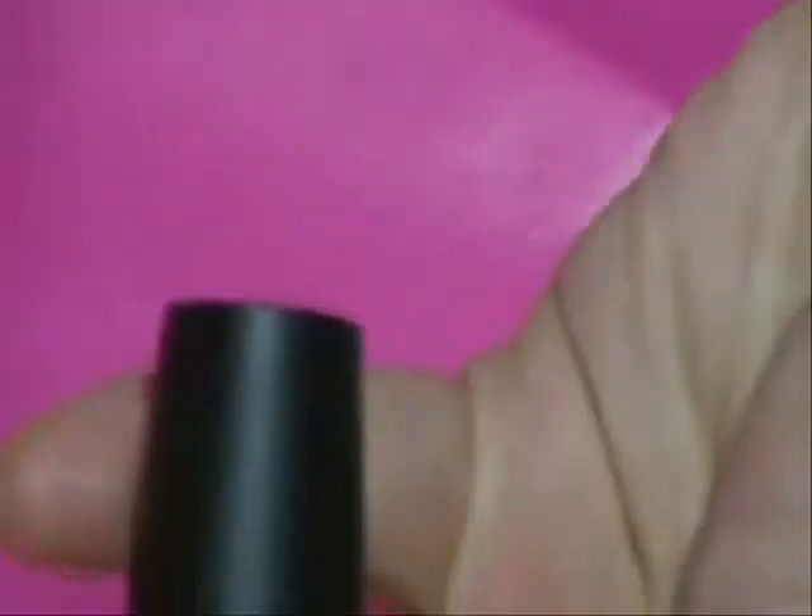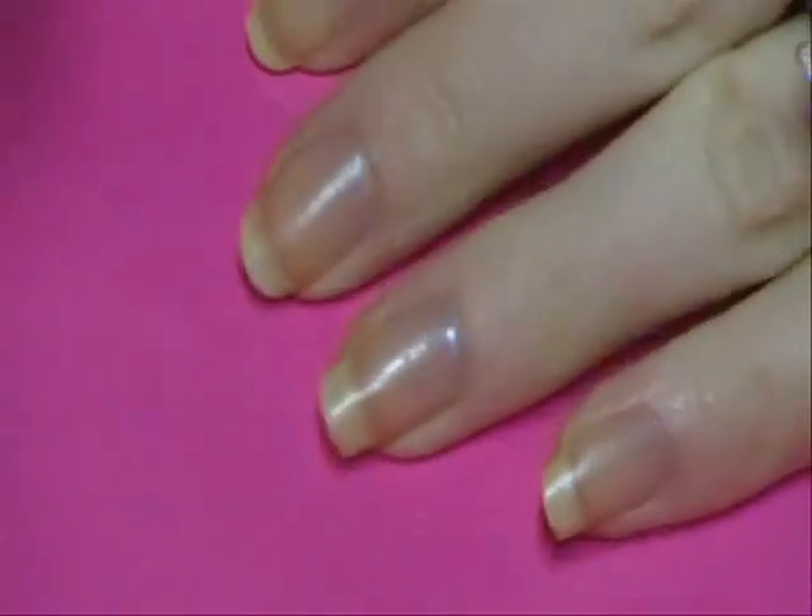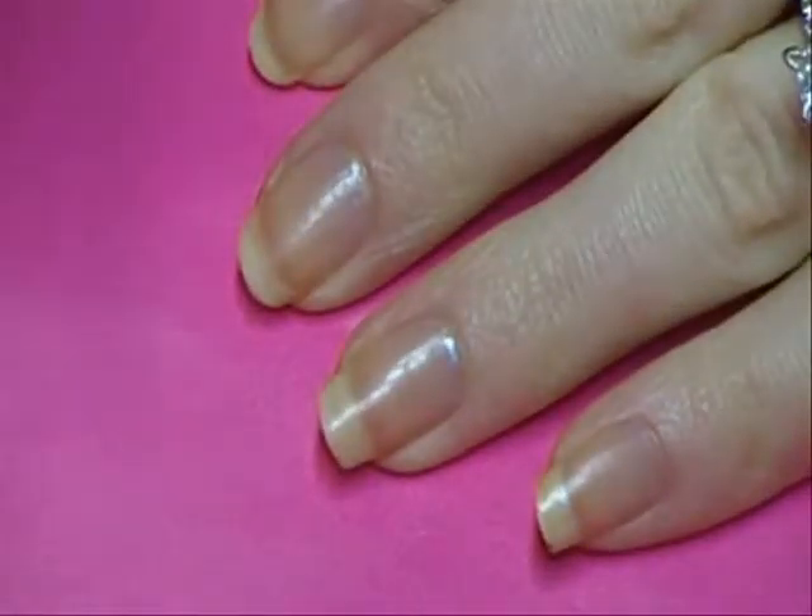Next, I'm gonna take my hot pink color — mine has sparkles in it. It's actually OPI's Don't Toy With Me — really pretty color, good for the holidays. So what I'm gonna do is just apply one coat to each of my nails.